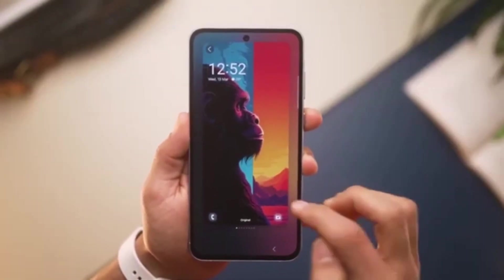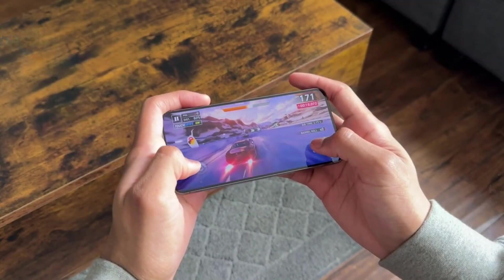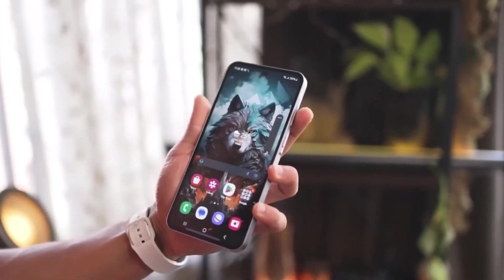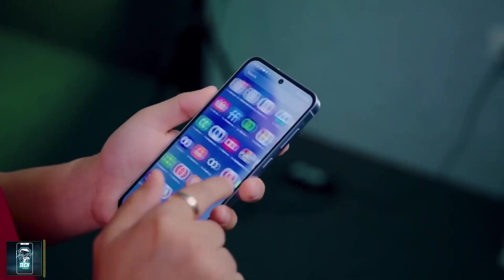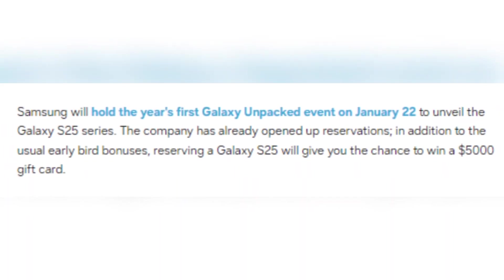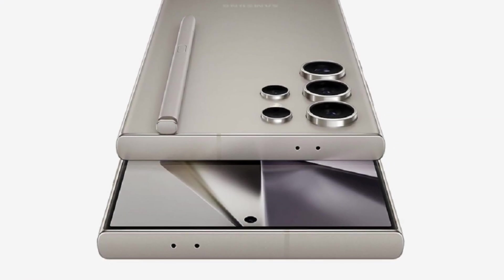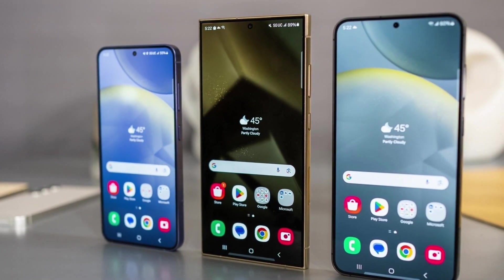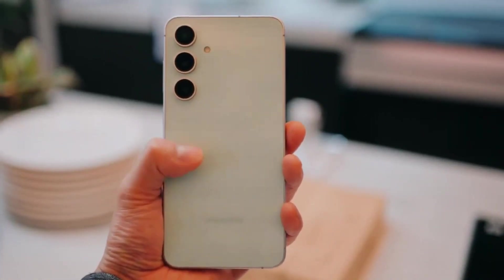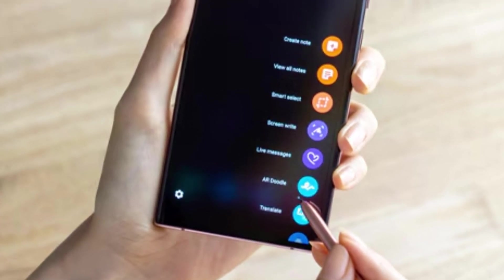Samsung is known for its grand unveilings, and this year's Galaxy Unpacked is set to be no exception. Samsung has already opened up reservations for the Galaxy S25 series, meaning you can secure your new phone before it officially hits the shelves. Reserving a device also enters you into a chance to win a $5,000 gift card — a win-win situation for those eager to be among the first to own the latest from Samsung. The Galaxy S25 series is poised to deliver a perfect blend of aesthetics and performance, with something in this lineup for everyone.